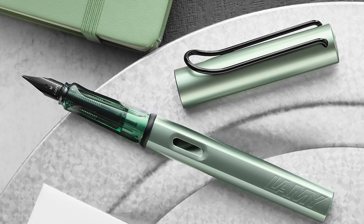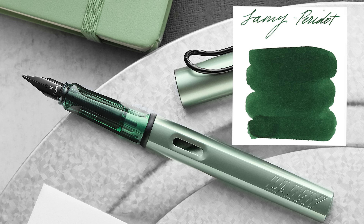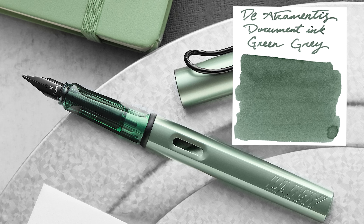For inks matching the grip color — which is a little darker — Lamy Green from their standard line is brighter, not a total match, but it's a Lamy color worth mentioning. Lamy Peridot from the Crystal line is a darker green that complements the grip well. De Atramentis Document Ink Green Gray is pretty spot on for the grip — green gray describes it perfectly. It's waterproof, fairly flat in color without heavy shading, and has a good reputation.